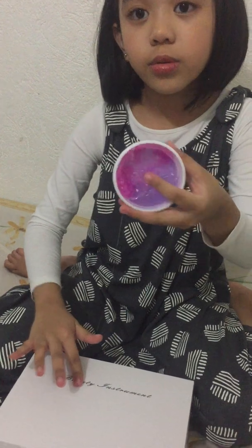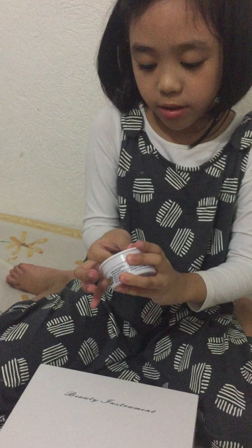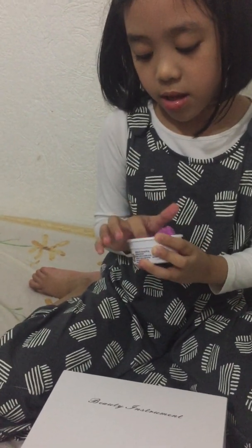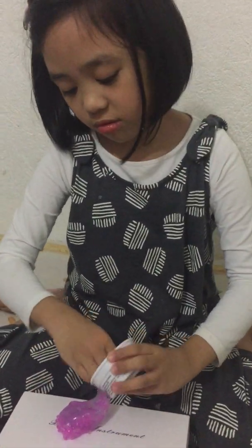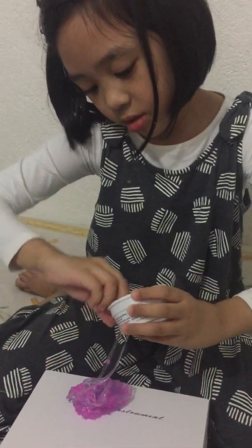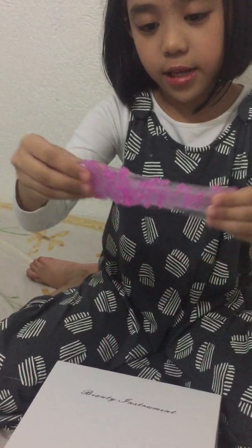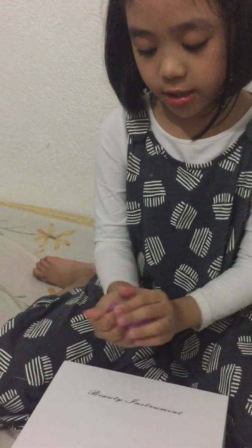So here it is. Be careful. So purple is my favorite color. Let's just go and get this out. Here it is. I haven't played this one yet. Here it is — it's nice and clear, and it's less sticky.